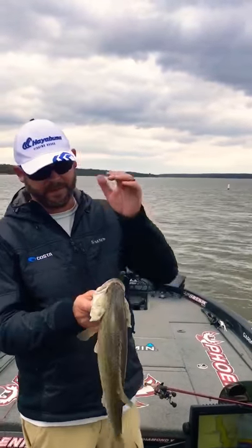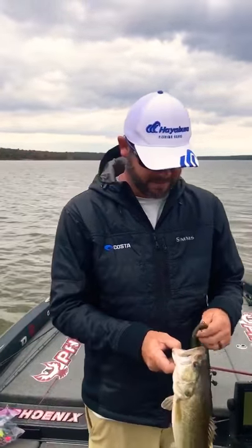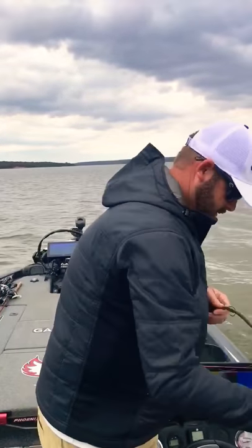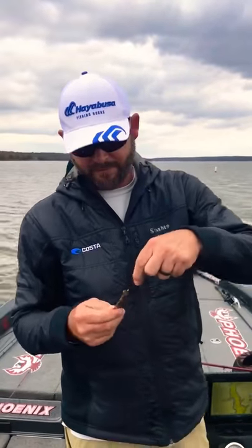Alright, they've been having me make a couple of videos with some lures I've been using. I hate talking to a camera by myself. This is something I'm definitely doing different.